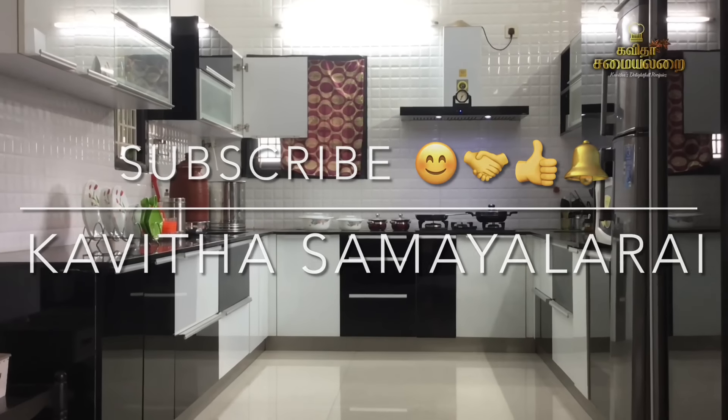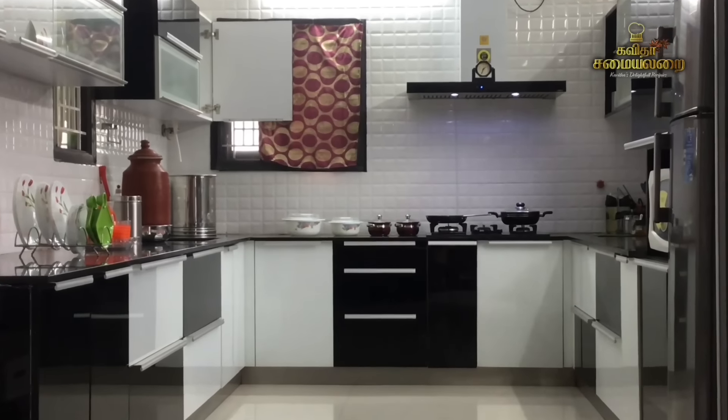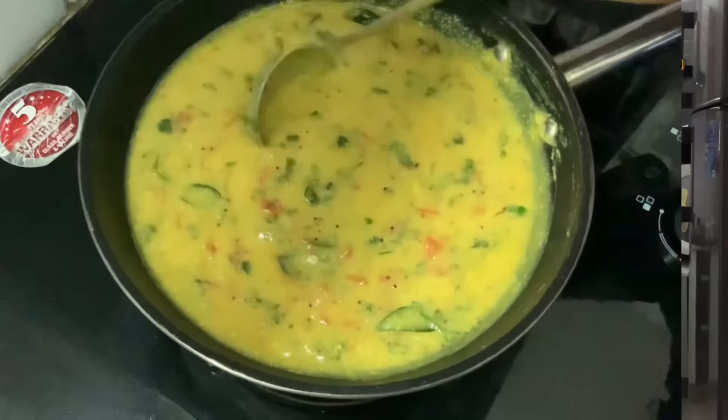Hello Friends! Welcome to Kavita Samayelarai! I will tell you a special recipe. This recipe is a small dish of Bombay Chutney.